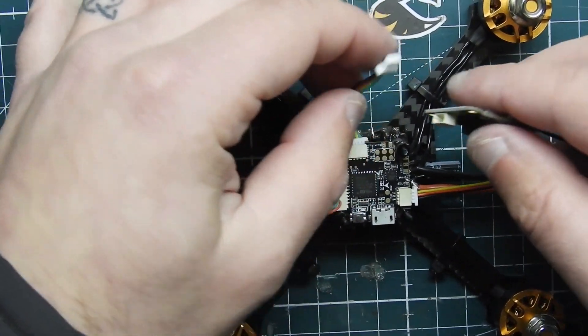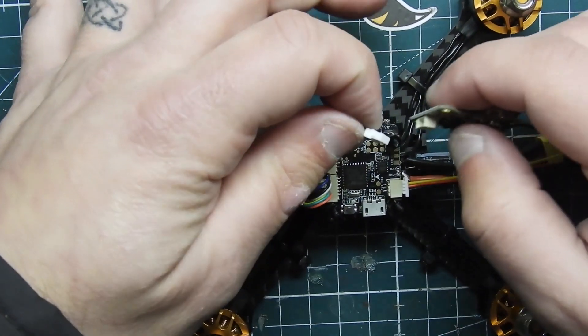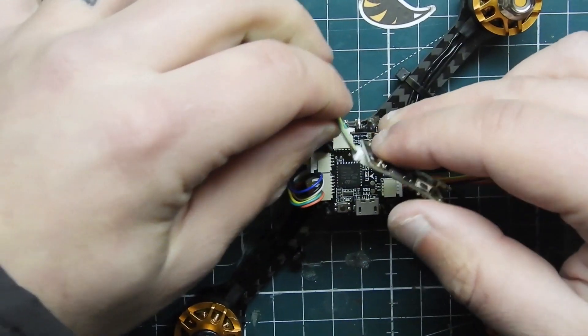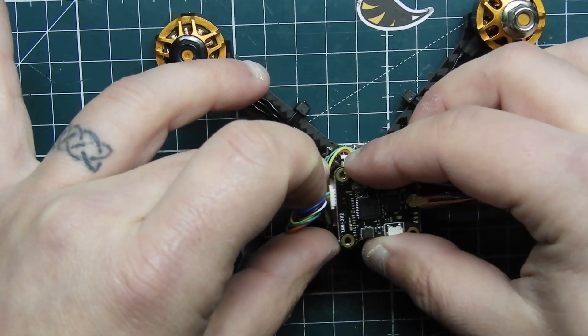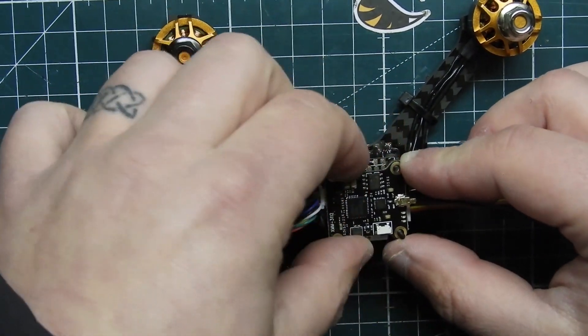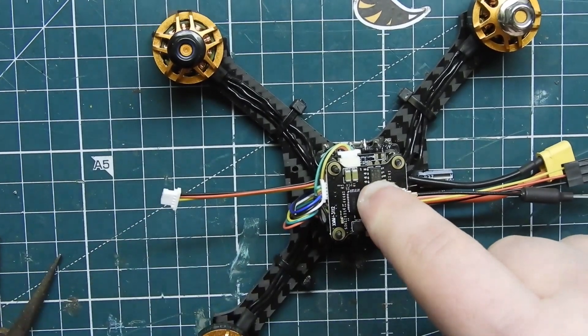Now get your video transmitter and see how it's going to go. I connected it to the harness — it's the only silicone wire pack that has four pins on it. Go ahead and mount it onto your stack just like that, and tuck the wires in as best you can to make it a cleaner build. You can go ahead and put the screws on now as well.